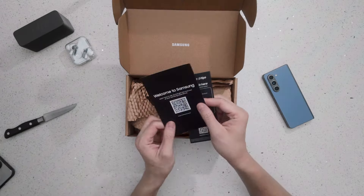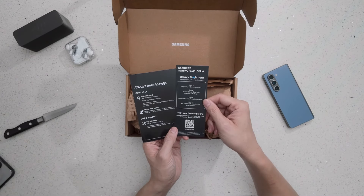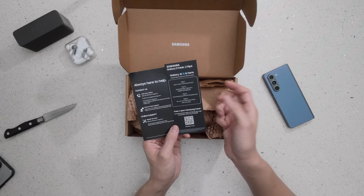You'll see 'Welcome to Samsung Galaxy — AI is here' on the packaging for the Z Fold 6 and Z Flip 6, along with a free one-year Samsung Care offer if you pre-order online.